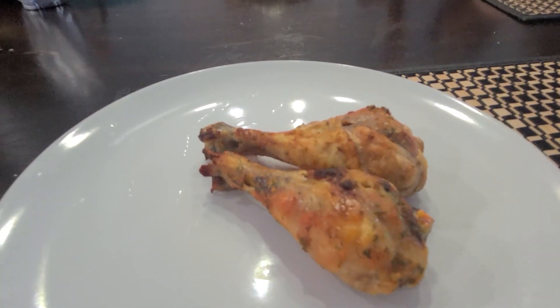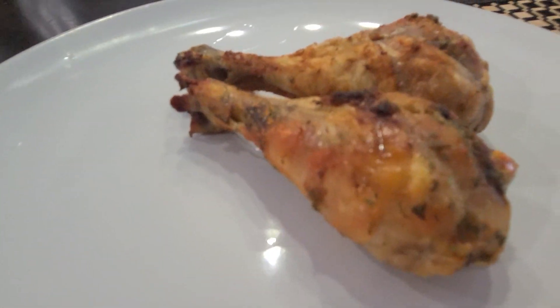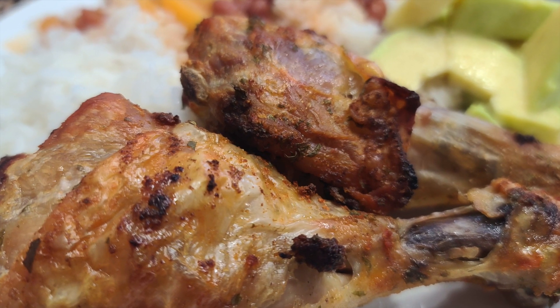Welcome to my channel! In today's video I'm going to make fried chicken — these are drumsticks — and we're going to make it in the oven.